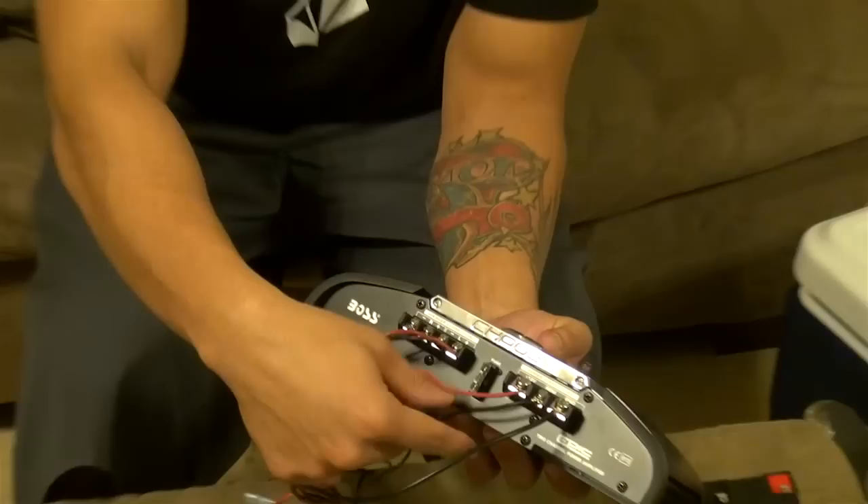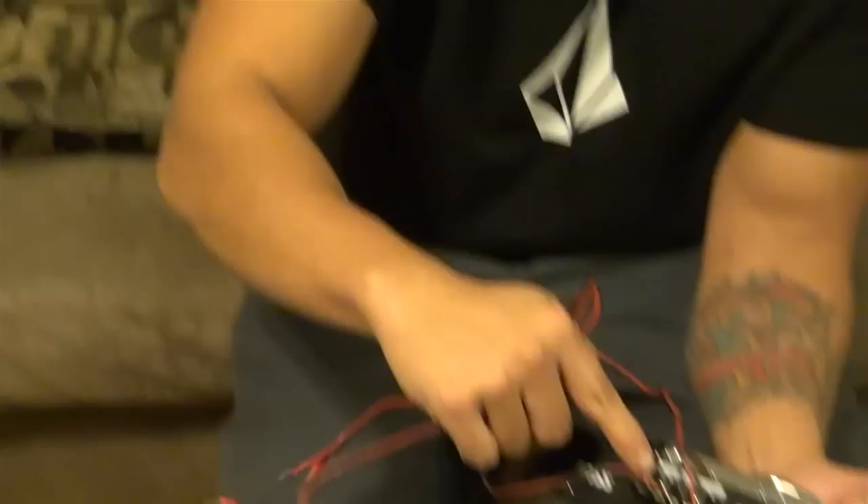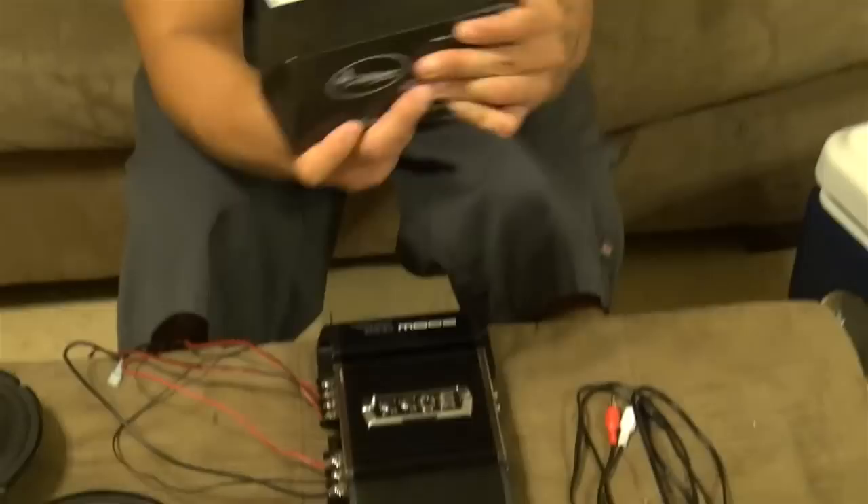You've got ground, power, remote — and this is for a switch setup. You don't have to have a remote if you don't want a switch. Then very basic speaker wiring: you need to go to your speakers, positive, negative. Super self-explanatory.